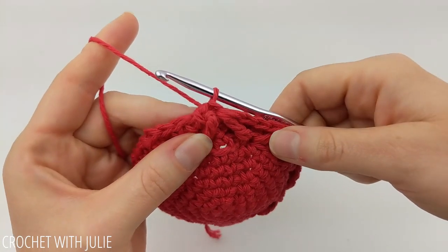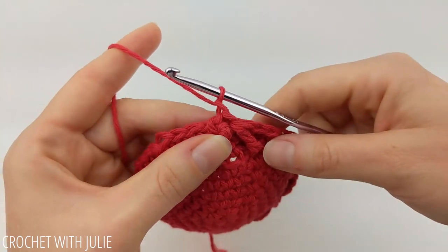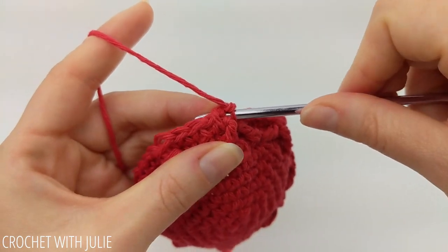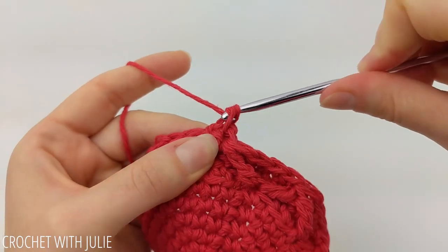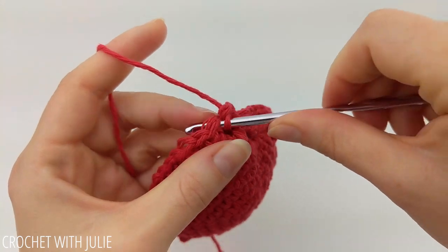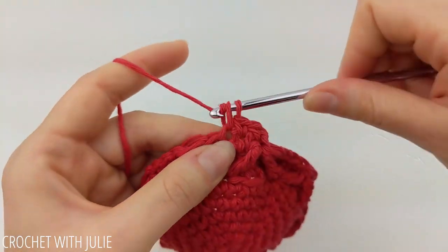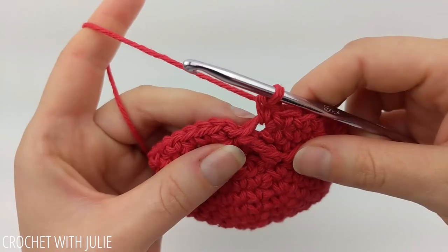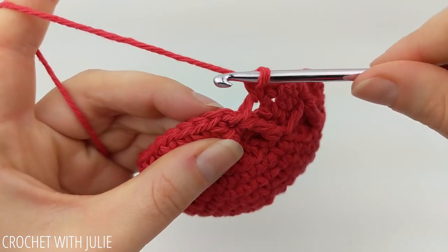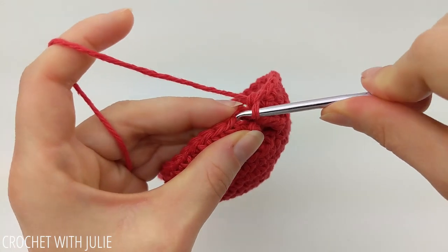From here we're going to place two rows of single crochets. Chain one and place one single crochet back in that same stitch where we've already worked, then place one single crochet in each stitch in our row going all the way around. At the end of our row, skip our slip stitch and our chain one and slip stitch into our first single crochet.